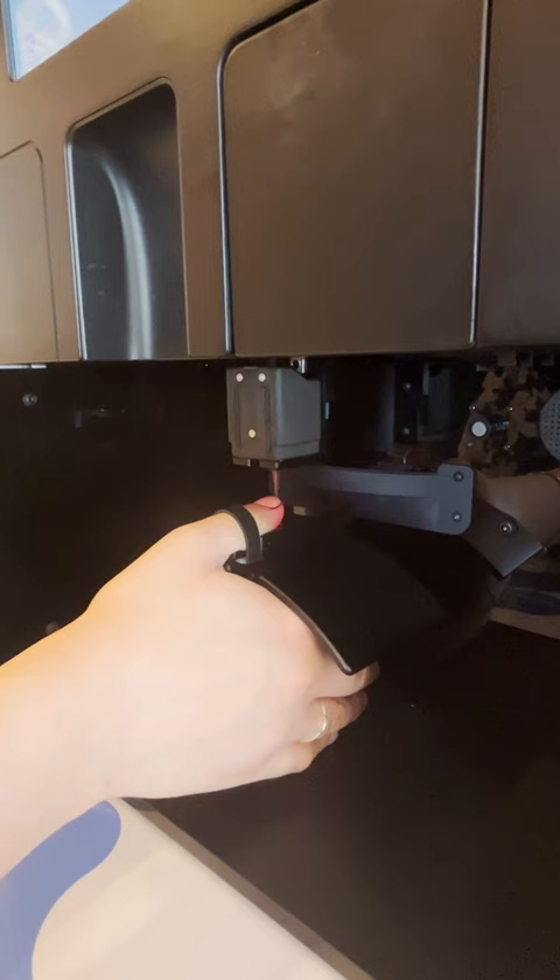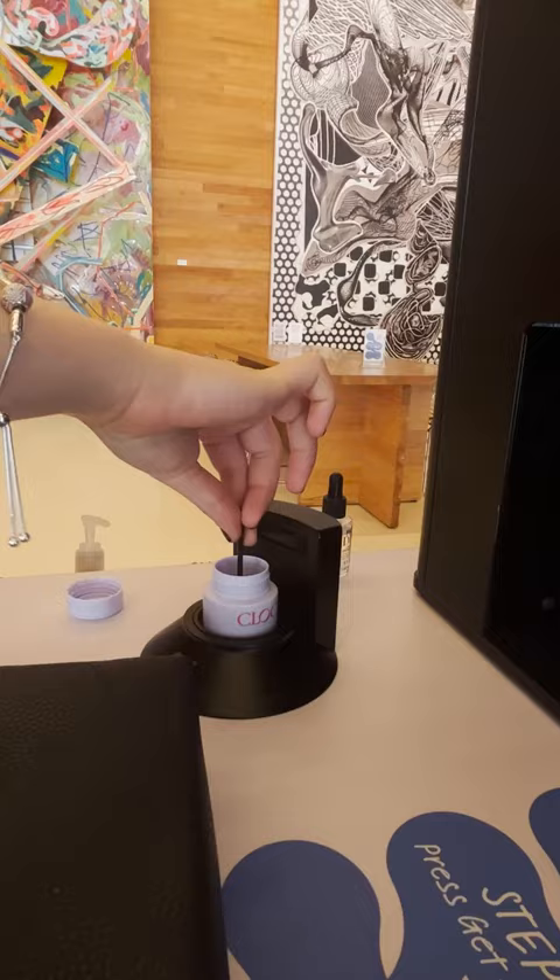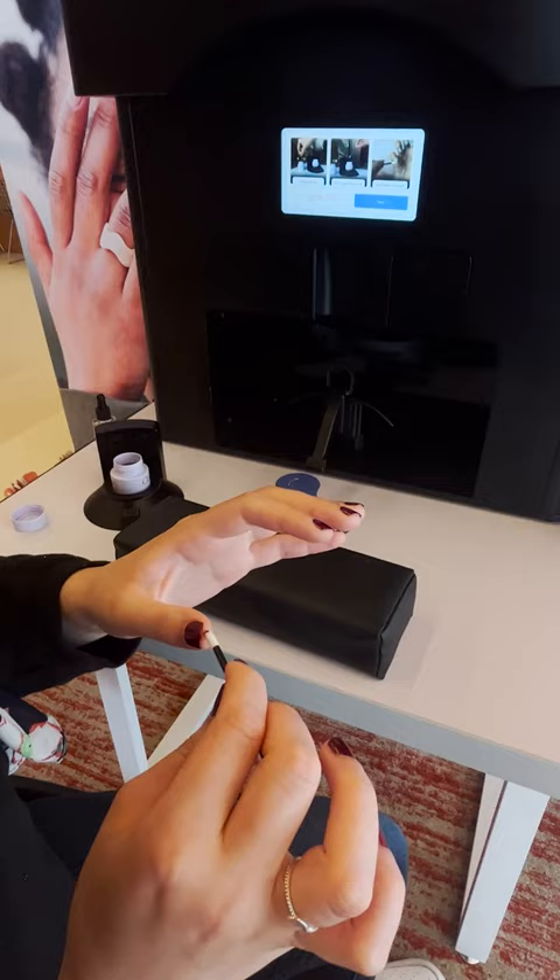After that, it just goes in a circle around your nail and fills in all the gaps. It takes about 20 minutes, especially the first time — it's a bit of a learning curve. And it's not going to trim or file your nails, so you'll want to do that beforehand.